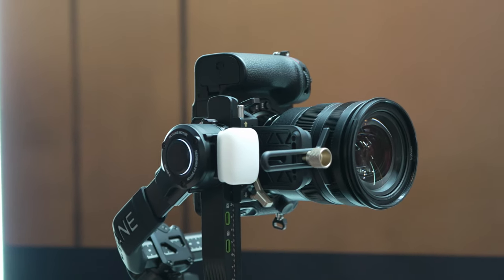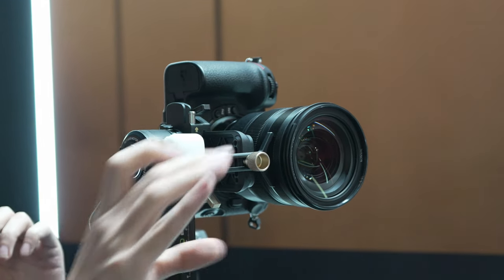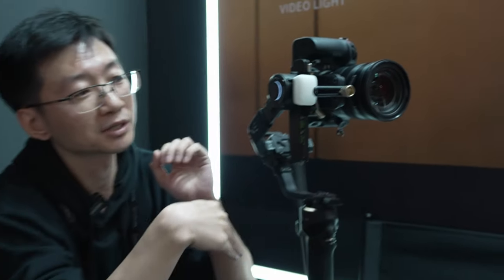The weight capacity comes to around 14 pounds, though it also depends on the size of your lens — particularly front-heavy lenses. This one can even hold the Blackmagic Cinema 6K Pro or even a Sony FX6. So it covers a very wide range for indie filmmakers and travel filmmakers who want to set up with heavier rigs.